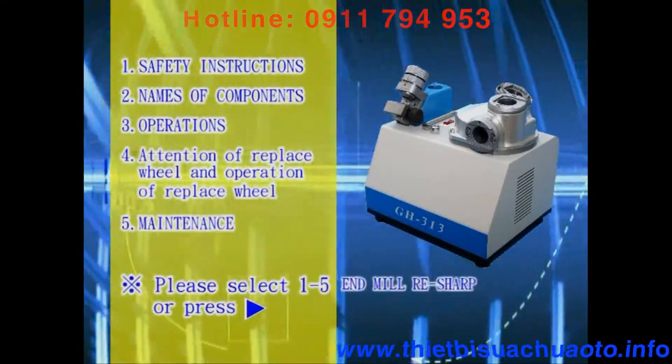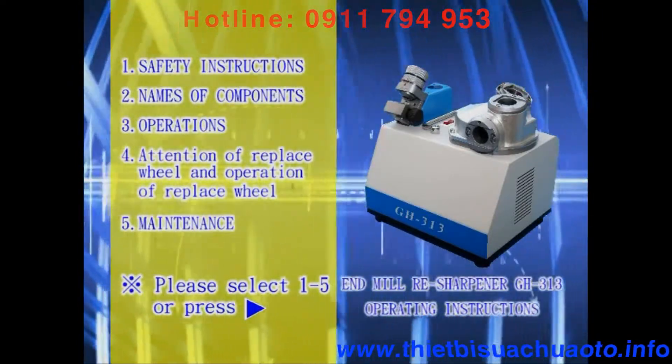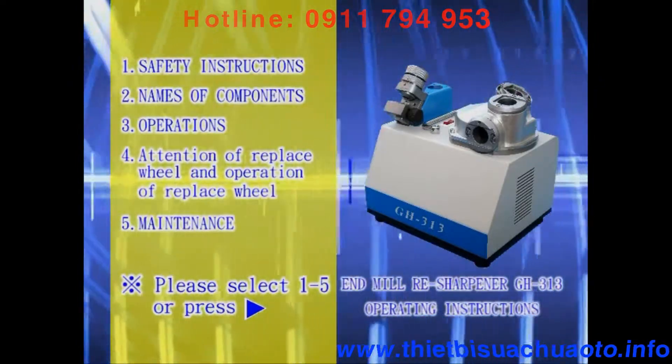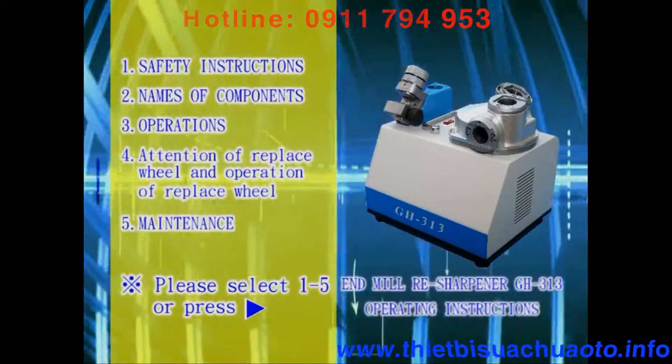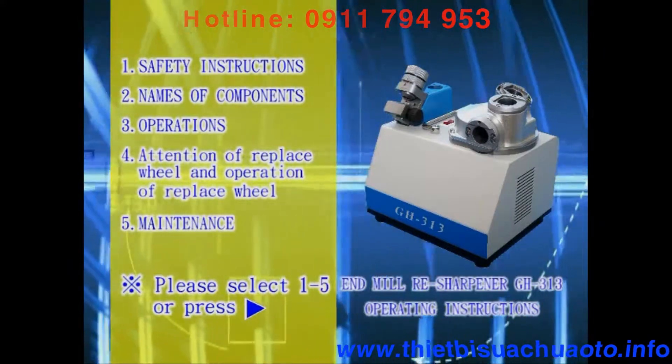Endmill Resharpener GH-313 operating instructions. Please select the relative number on the image screen. If unselected or press play button, the image will automatically play initially.